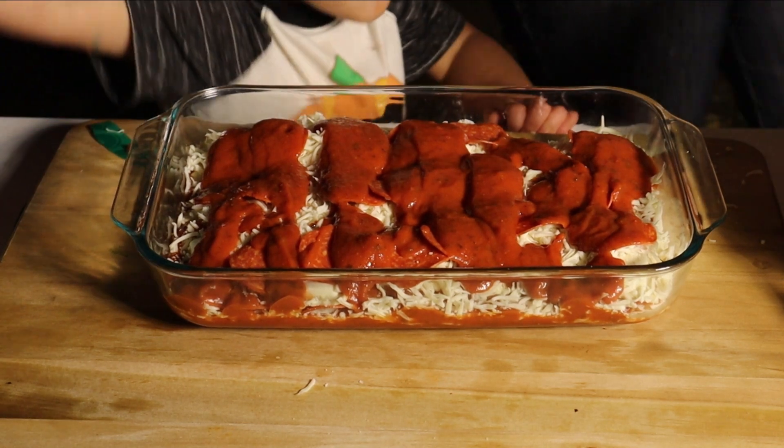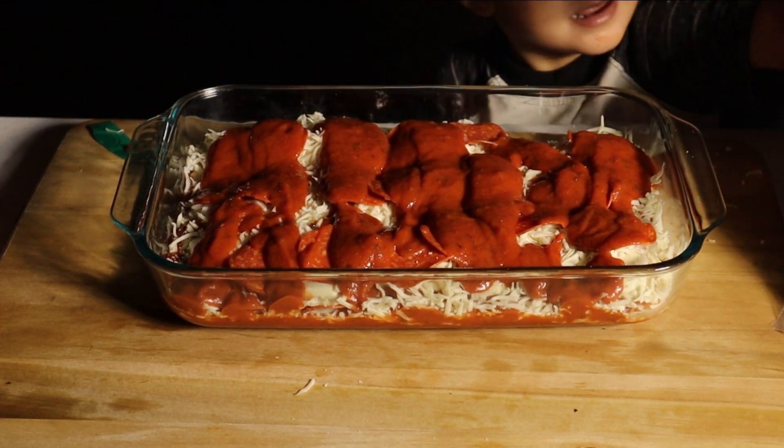We need to do a little more raviolis. This should be the last layer of ravioli.